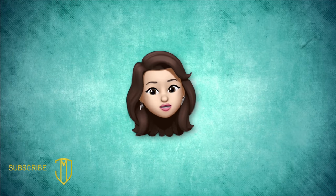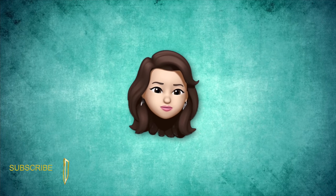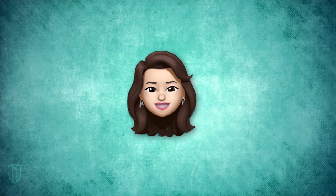Well, there you have it. If you liked this video, please like and subscribe. Thanks for your support, and see you next time.